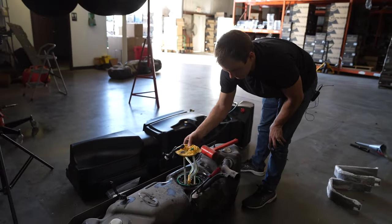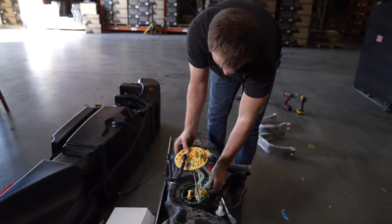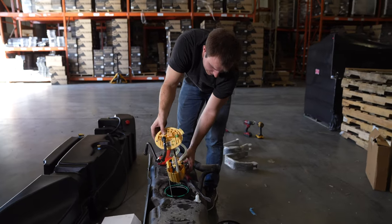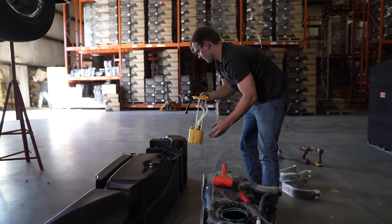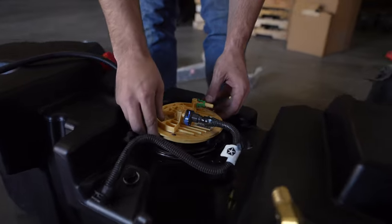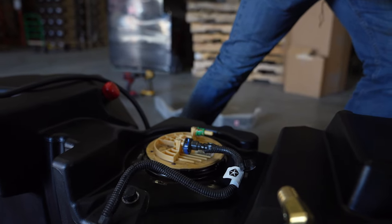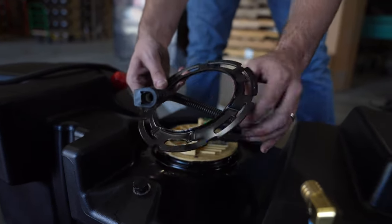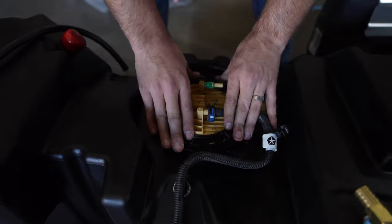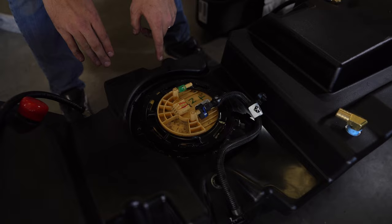Now we'll remove the OEM sending unit. Since we already have our o-ring in the S&B tank, we'll leave the green OEM o-ring in place. Carefully drop the sending unit into the S&B tank, being mindful of the float. Then use the S&B locking ring — place it over, apply downward pressure on the o-ring, and gently rotate it until it starts underneath the receiving teeth on the S&B tank.